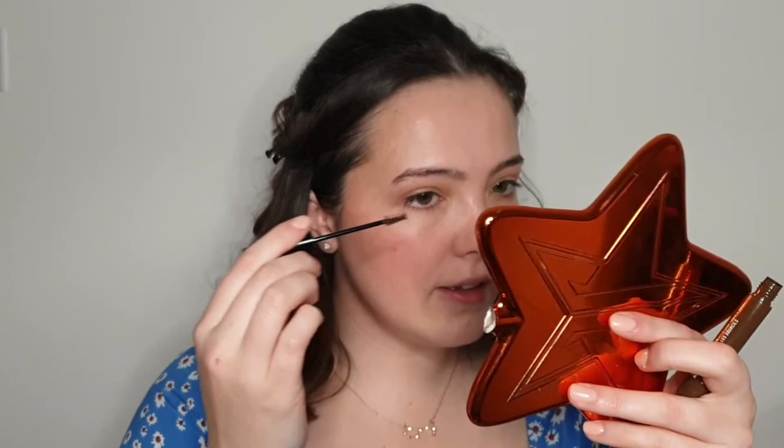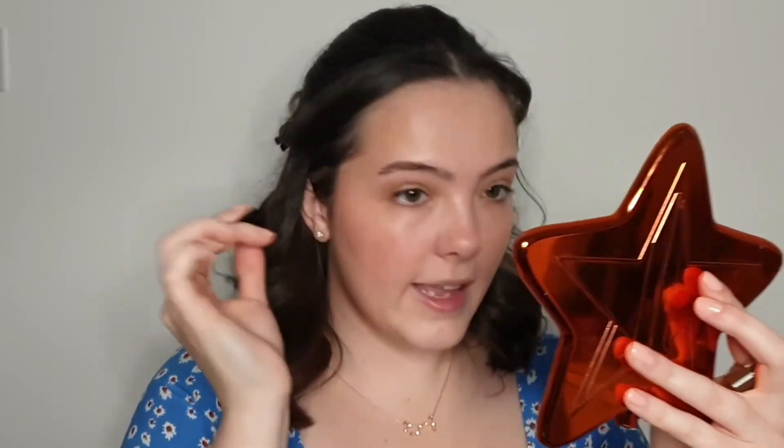For brows, you want them to look full but not too done up. I'm going in with coloured brow gel — I always take the excess off the brush first, especially with a coloured gel, so there's literally nothing on it. Then I run it through my brows, starting toward the tail end where I want the most colour, and work forward. You can see the difference the brow gel makes — and that's all this brow needs, nothing more.